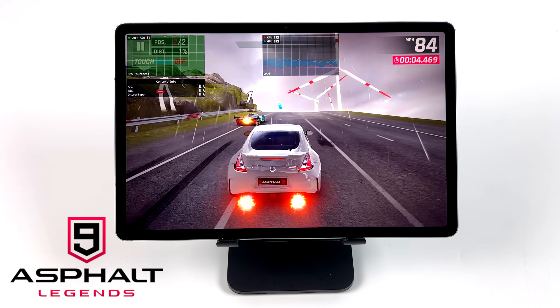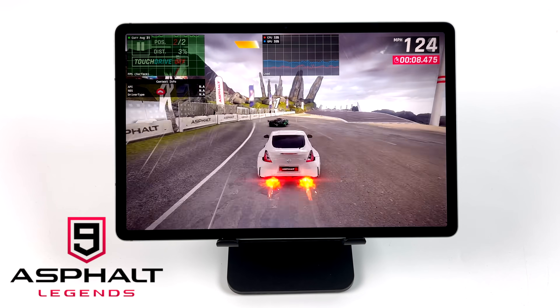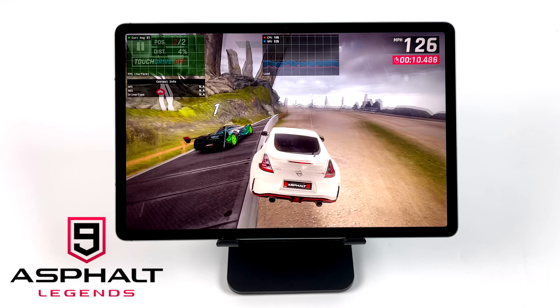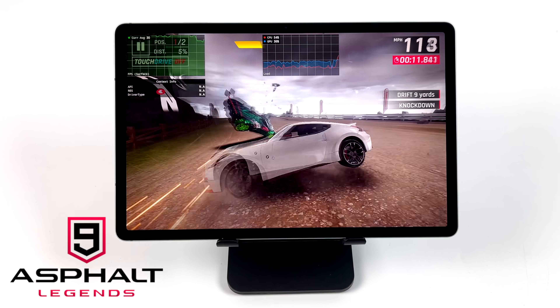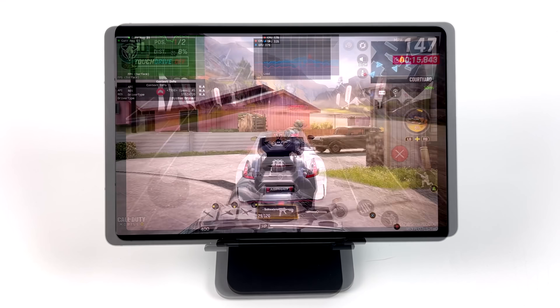Moving over to some native Android gaming. First up we have Asphalt 9 Legends, and I did go into the settings trying to get this to go to 60, but unfortunately it's just kind of locked at 30. But overall it'll handle this game just fine.